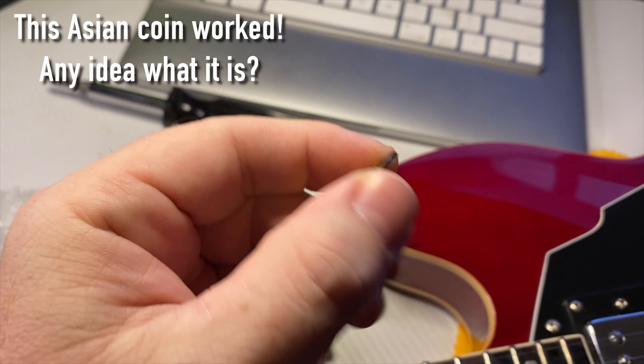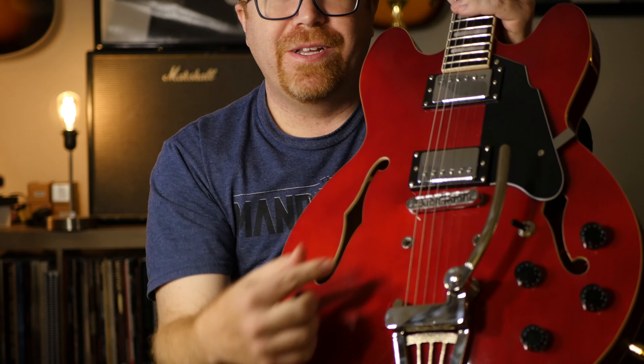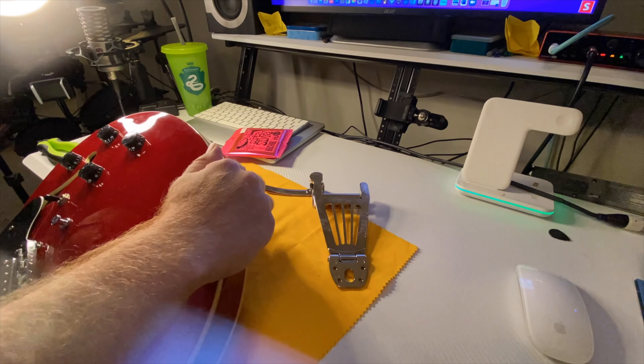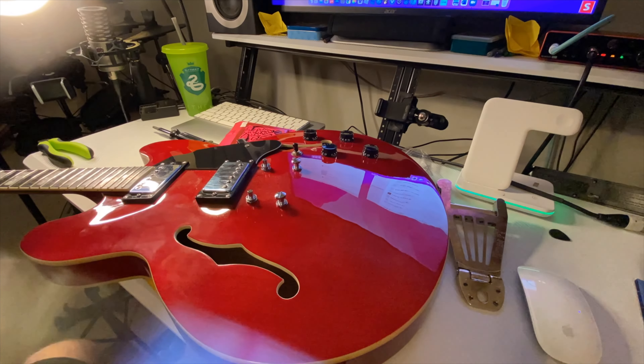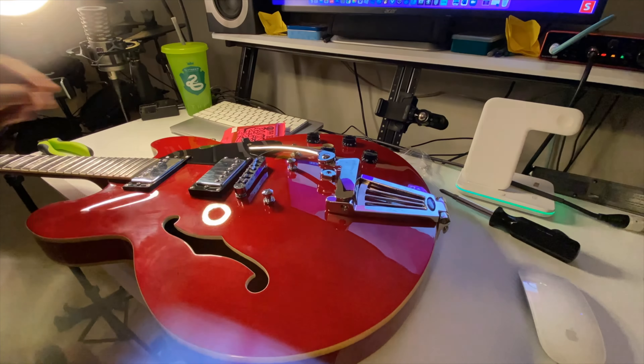That's the only modification it took. Of course, you have to take the stop bar tailpiece out, and you could leave the screws, but I think it looks better without them. It was super easy — it took a couple of minutes to install.